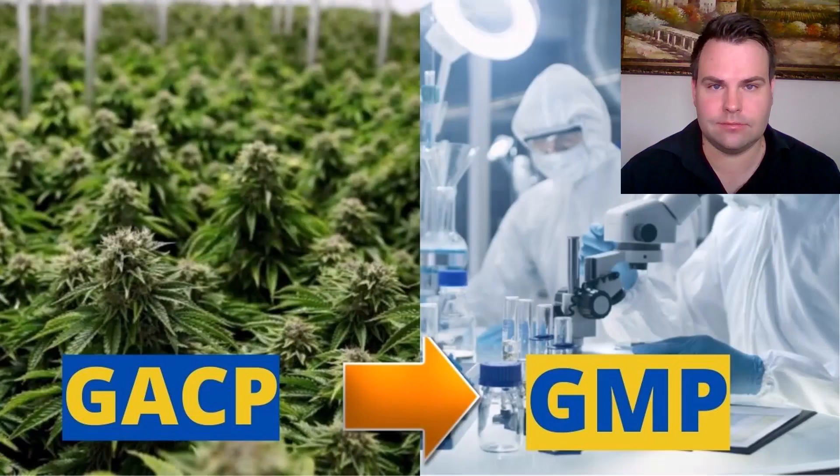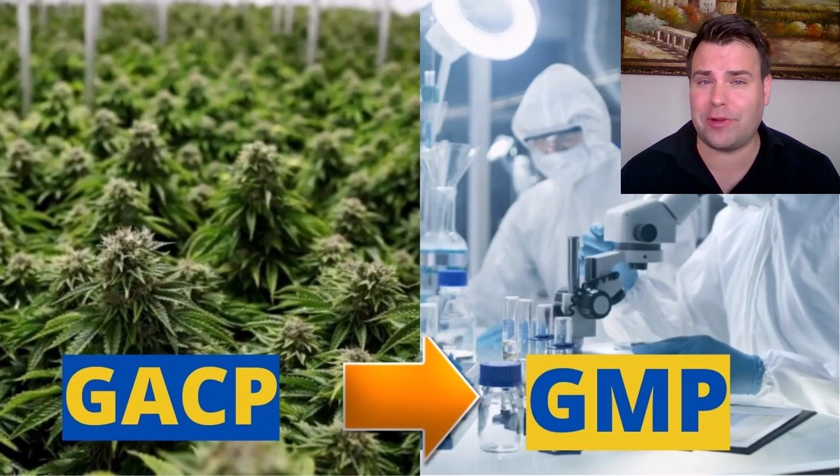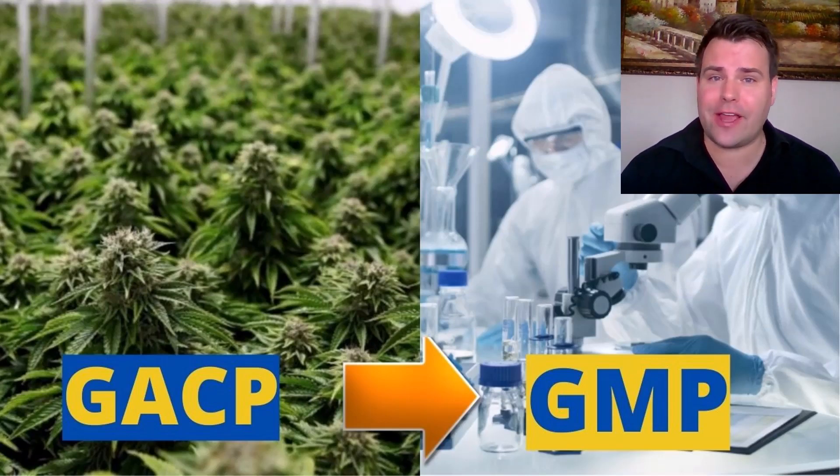Thank you so much Estian for your time. If you enjoyed that interview, be sure to also check out the interview I did with Estian on GACP — Good Agricultural and Collection Practices — and its migration to GMP and the associated relevant frameworks in the link attached.